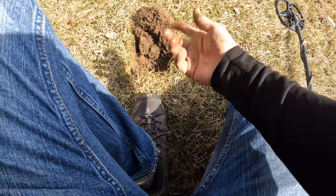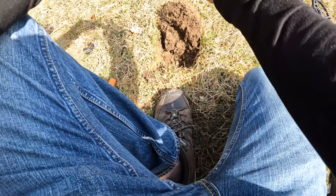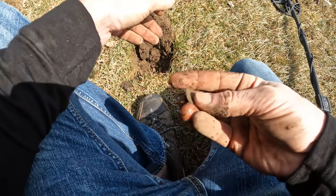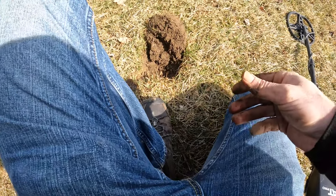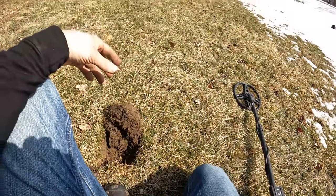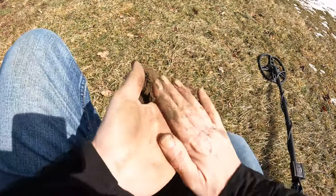I just started digging and popped the plug up — I think it's a coin, might be a dime. Nope, penny. Wow, that one is dirty. It's a memorial. Alright, I've got about 20% left on my battery. I'm almost to the end of the grass strip here, so let's see what we can do.